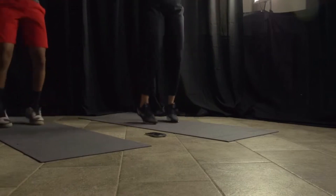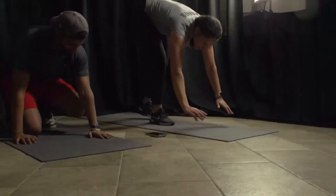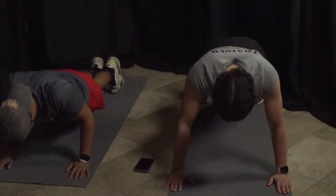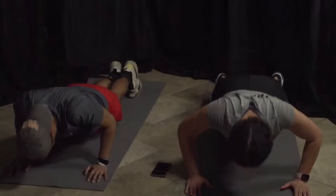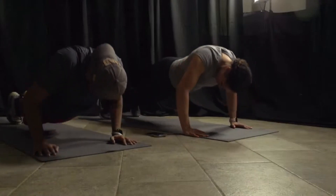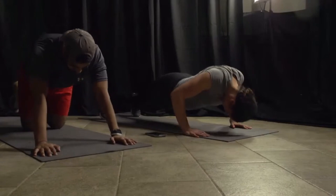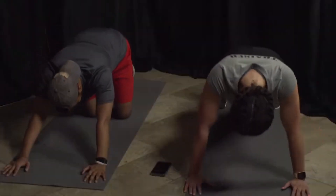You guys are going super fast! Five, four, three, two, and one — down to our push-ups. Three, two, and go! You got it. Almost there, halfway, you got it, Pastor Stanley. Five, four, three, two, and one.